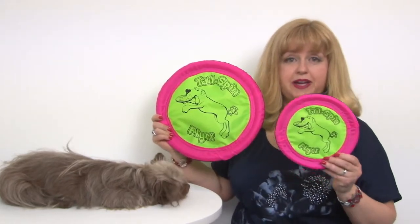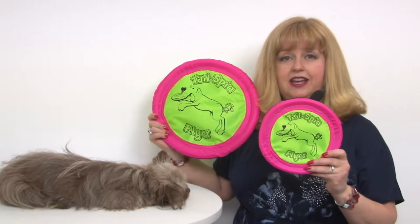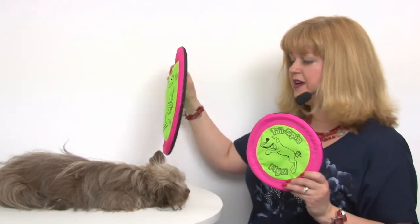The seven inch version would be great for dogs like Savannah, and this is the 12 inch version for bigger dogs, and there's also one in between. It's also great for travel because you can fold it up and put it in your bag or your back pocket.